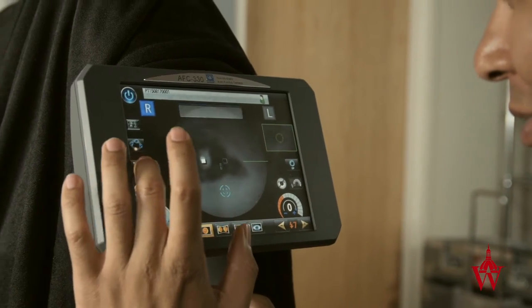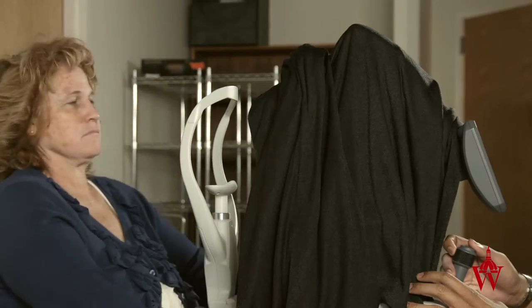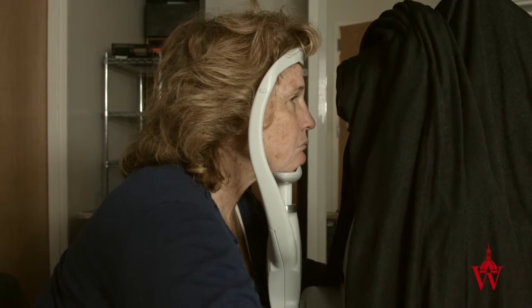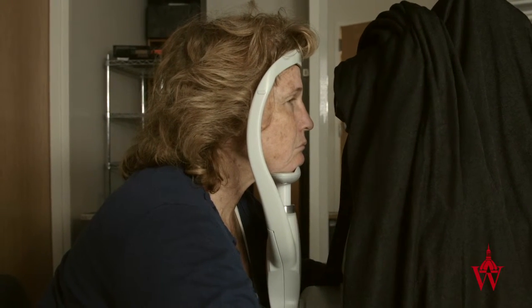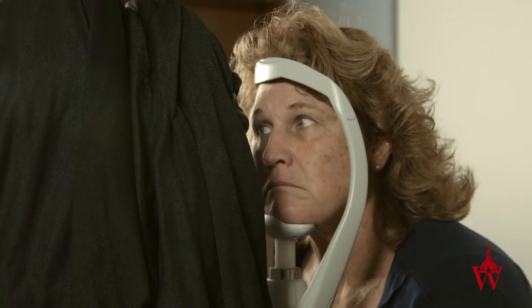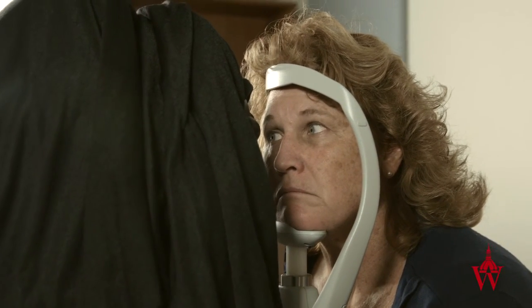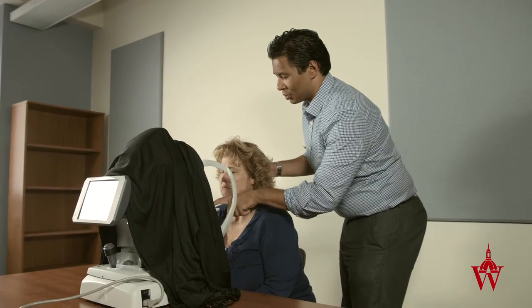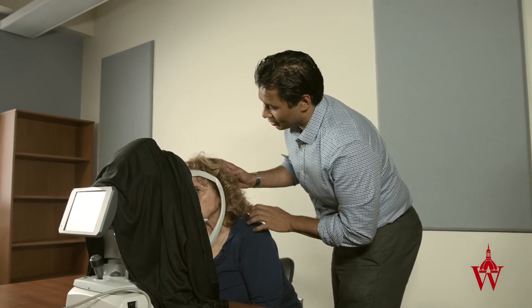If the patient gets shocked by the flash, lower the flash setting if you can while still getting a good picture, and tell the patient you will warn them before it flashes again. If the patient is misaligned and looking sideways, ask the patient to take their chin off the chin rest and completely reposition the head.